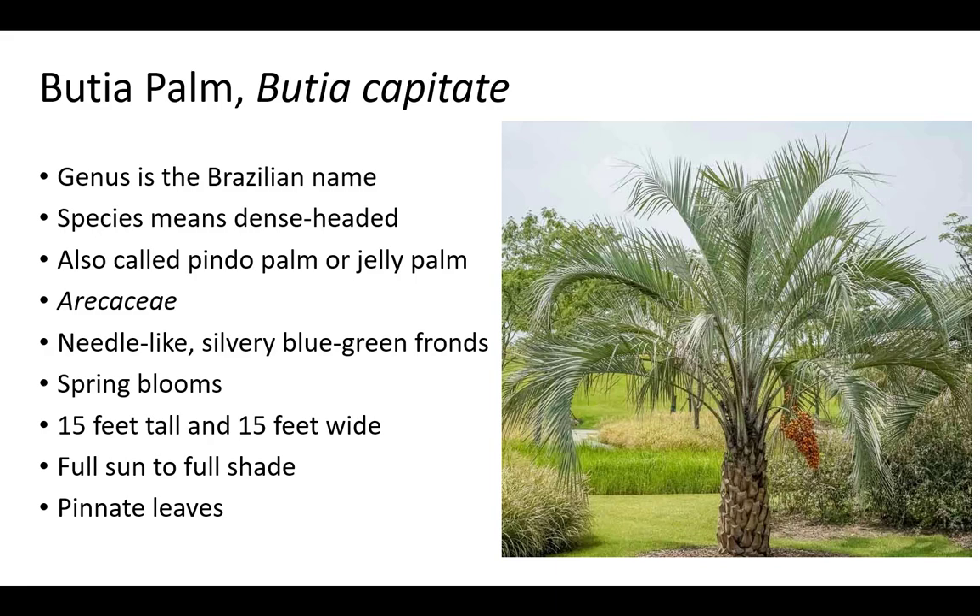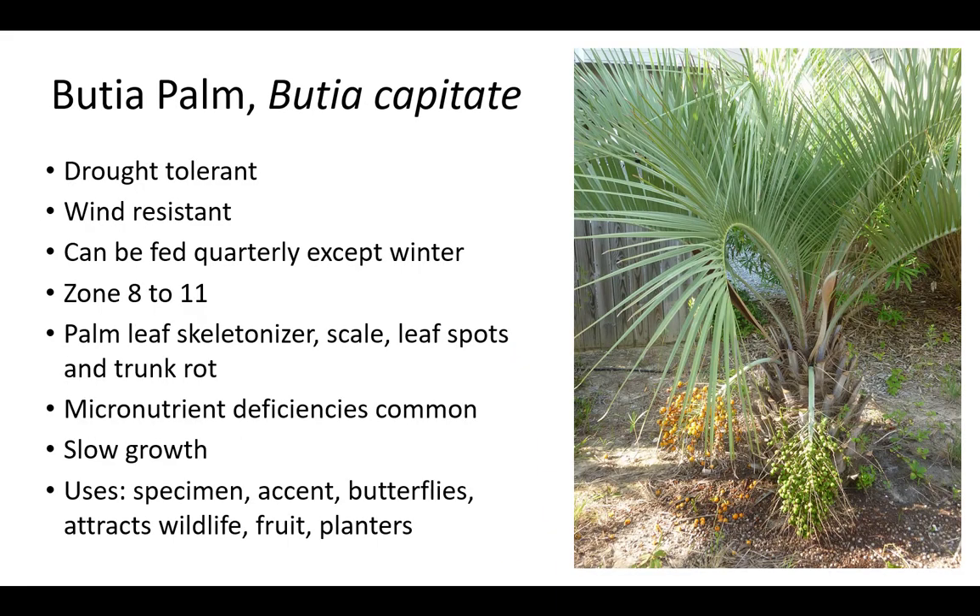The common and genus name Butia is the Brazilian name for this palm. Capitata means dense-headed, which refers to its appearance. Butia palm is also called Pindo Palm or Jelly Palm. It is in the Arecaceae family and has pinnate, needle-like, silvery blue-green fronds. Pindo Palm blooms in spring and can grow 15 feet tall and 15 feet wide. It can grow in full sun to full shade and appreciates full sun most. Pindo Palm is drought tolerant when established and should not be allowed to dry out during establishment. It is also wind resistant. They can be fertilized quarterly except winter and grow in zone 8 to 11. Micronutrient deficiencies are common. Pindo Palm has a slow growth rate and plants can be susceptible to palm leaf skeletonizer, scale, leaf spots, and trunk rot. It may be grown as a specimen, accent, to attract butterflies and wildlife, for fruit, and in planters. Pindo Palm contains high quantities of pectin, which is why the other common name is Jelly Palm.